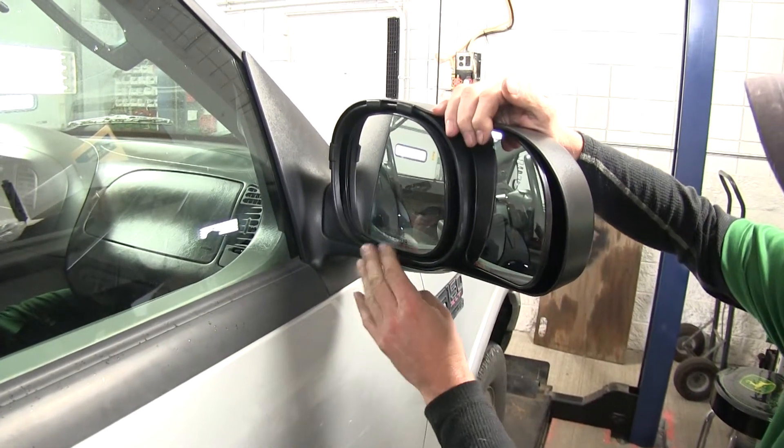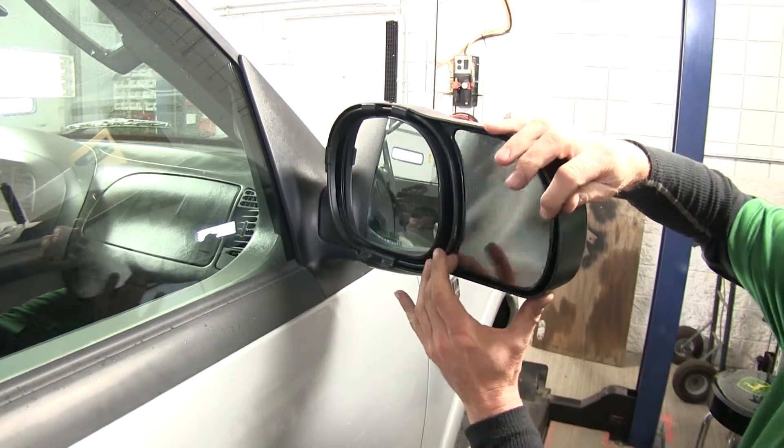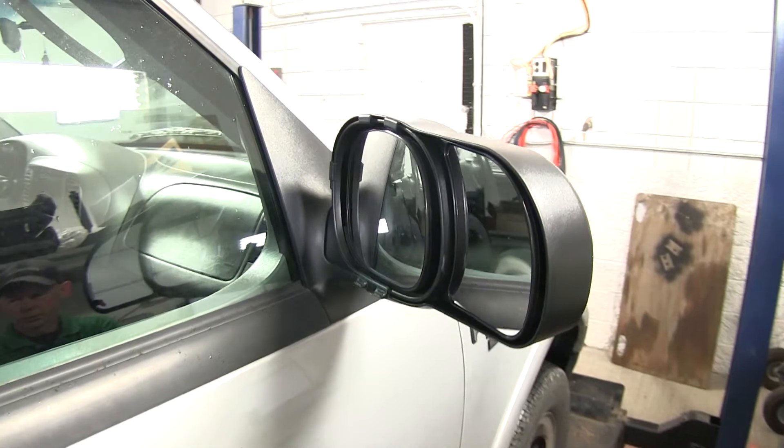It doesn't impede the operation of the factory mirror at all. You can move it up, down, left, and right — just like any other mirror — move it any direction you want.